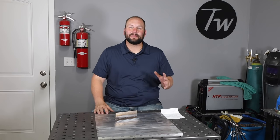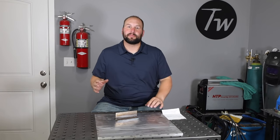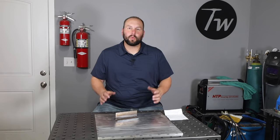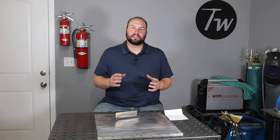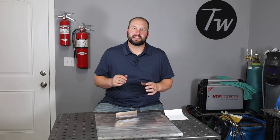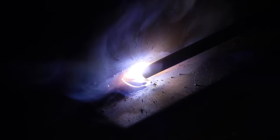Welcome to the shop. What we're talking about today is what will take you from being able to kind of stick things together to really laying down a bead that you're going to be proud of. We're talking about how to read the puddle and take the clues that it's giving you and adjust in real time. Watching that weld pool behind your rod is what's going to give you those subtle clues, so we're going to look at what it looks like when it's going right and when it's going wrong, and how to correct those things.